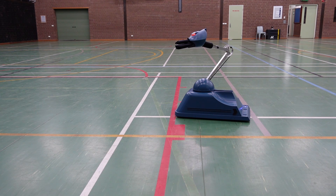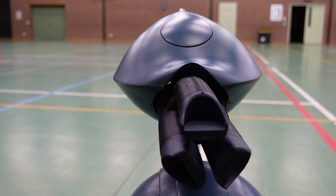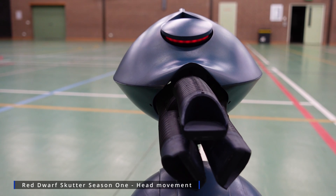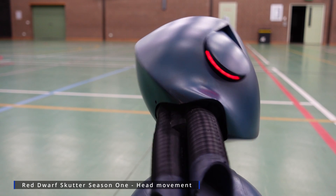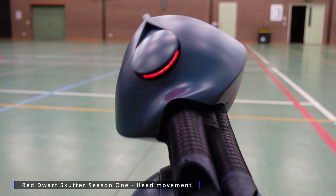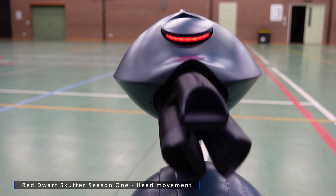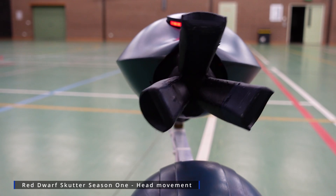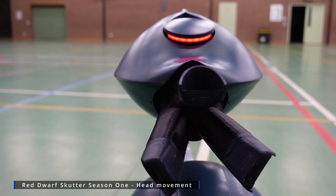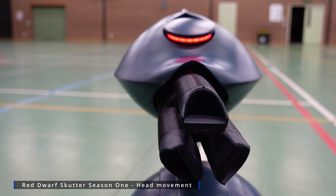We'll just go through a couple of the things this Scudder can do. We've got an opening eye that illuminates, the head nods, and the head tilts. There are also parts that open and closed — I guess they're coolers, I couldn't find any reference to what they're called.